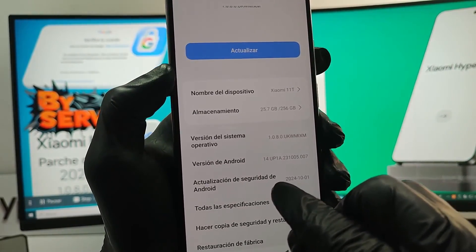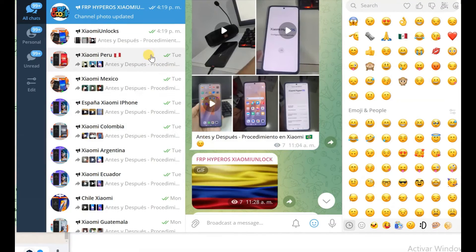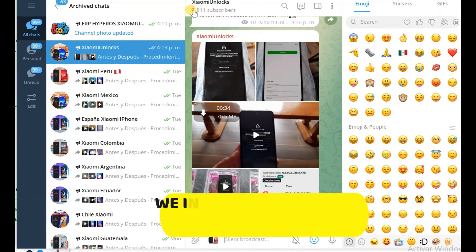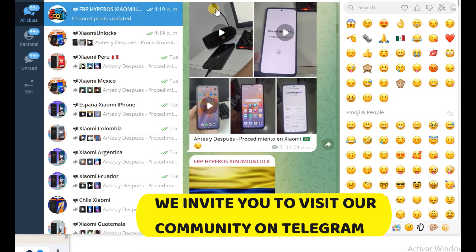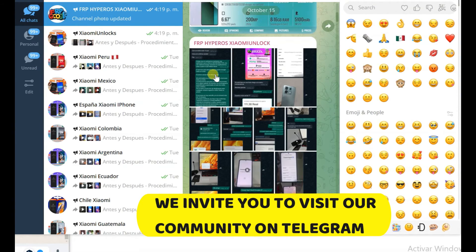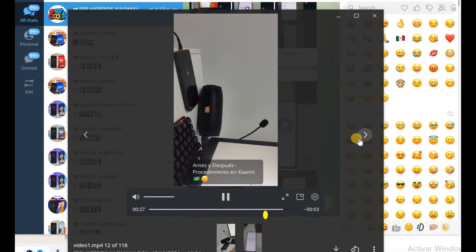As we can see in this case, the phone has the October security patch, in which activity launcher methods, emergency calls, phone settings, etc. no longer work. We invite you to join our community on Telegram, where we have hundreds of subscribers. We have uploaded screenshots and videos of conversations with satisfied clients from different parts of Latin America, Spain, and Europe. You can enter Telegram, look, and check some of the processes we have carried out.